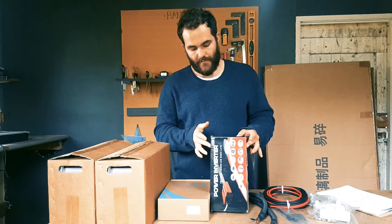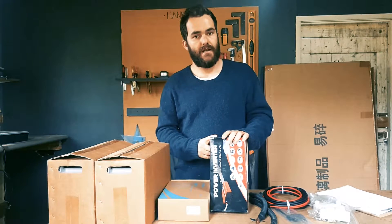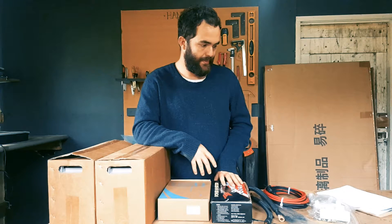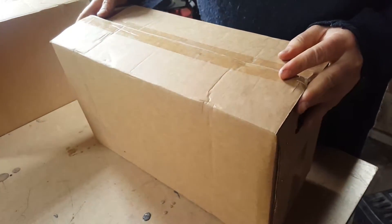For the inverter I went with a 500-watt unit. We can always upgrade that later, but at the moment I'm only going to be using about 30 watts, so there's no point going any bigger. Let's get into opening everything — these things are super heavy.